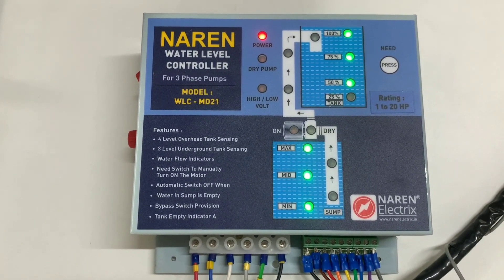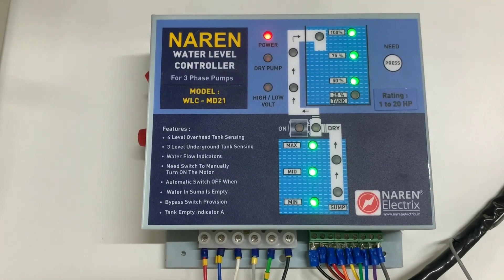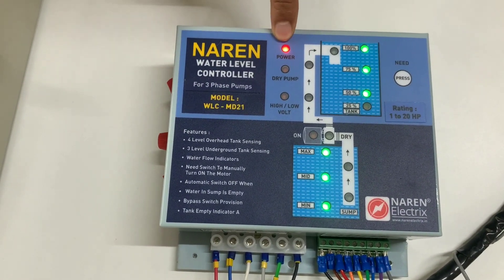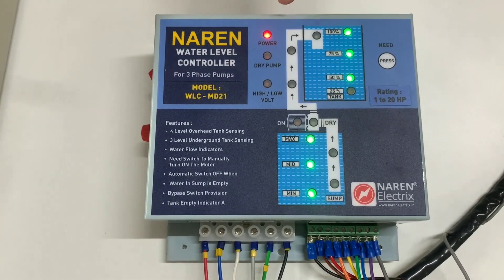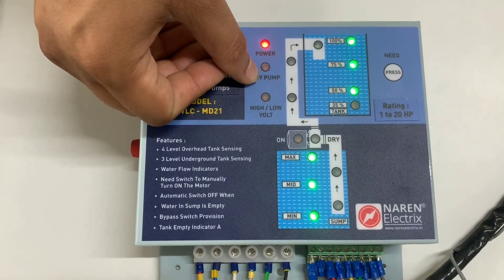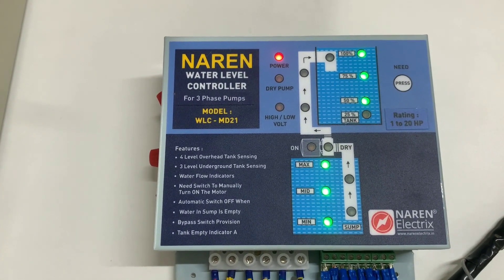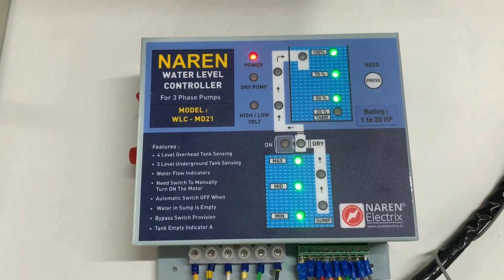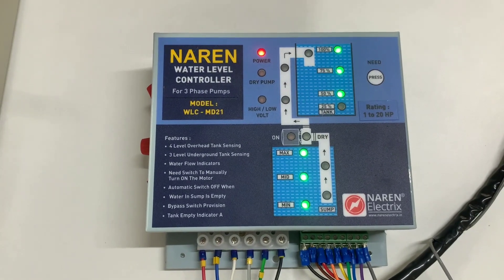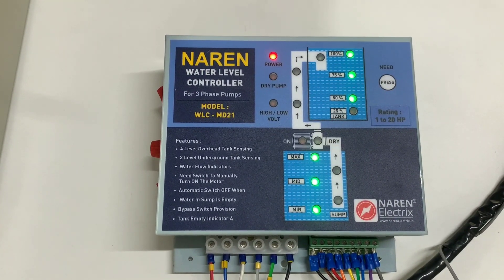This is pretty much about the water level controller model WLC-MD21 for three-phase pumps. There are also two more LEDs which are error indication LEDs — the first is the power on indication, and when the motor switches off due to a dry run error, the dry run light pops up, meaning the water didn't fall on the dry run sensor. This product is available on our website, or you can call us at 9972243774. We can assist with purchasing and guide you over phone or video call for installation. Thank you for watching.